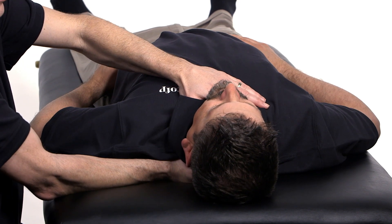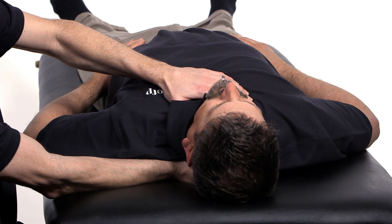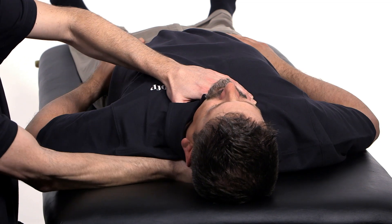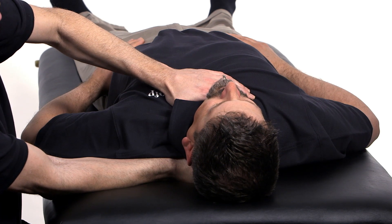We can go through rotation. He likes to rotate to the right, so we're going to rotate to the left. Then we can try some side bending as well. He prefers left side bending, so we're going to take it into right side bending.